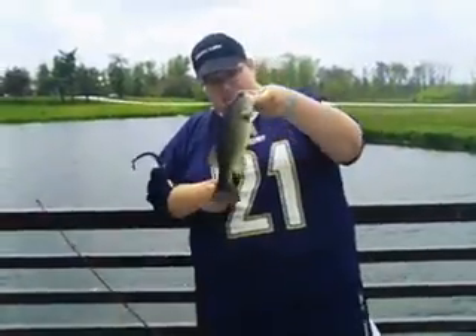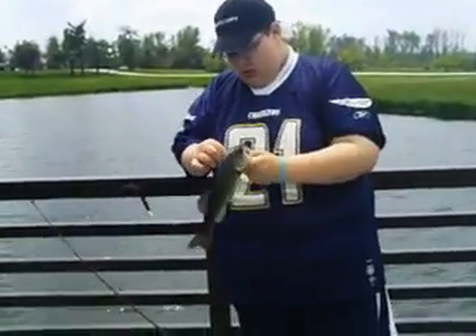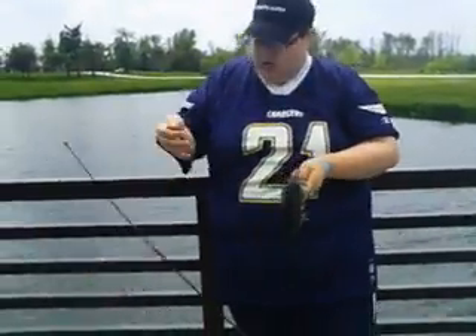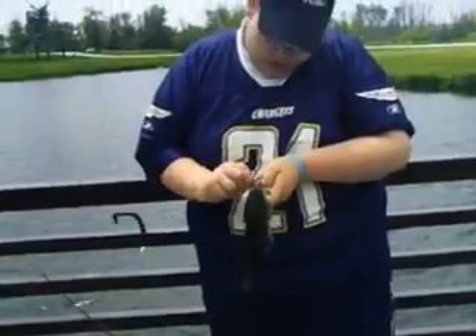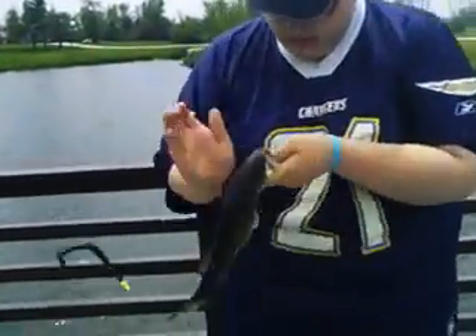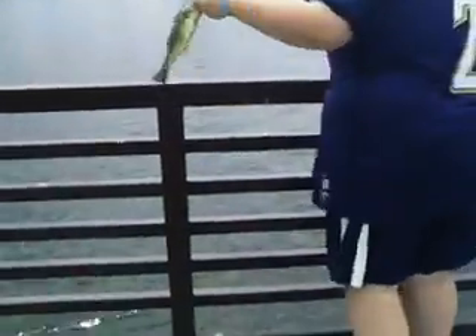Alright, hey guys, we got another one. This is probably a half pound, three quarters. This one is on another Cinco — same color, same actual one. There we go, now with the release. Get back to you.